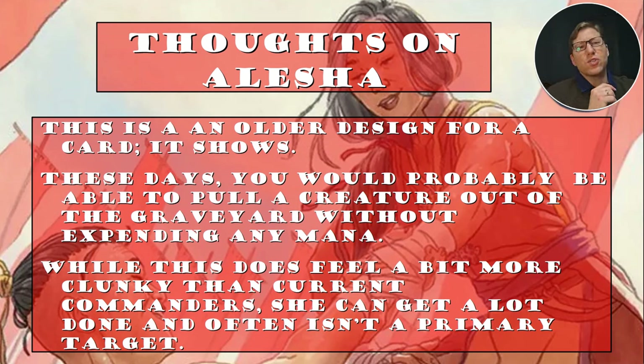Thoughts on Alesha: this is an older card design and it shows. These days there's a new Alesha where you don't have to pay mana to get things out of your graveyard — it's based on attack power. There's one that doesn't have the mana cost, though unfortunately it's not Mardu. While Alesha feels a bit clunky compared to current commanders, she gets a lot done and isn't a primary target — there's a lot of power in not having a 'kill-on-sight' commander.